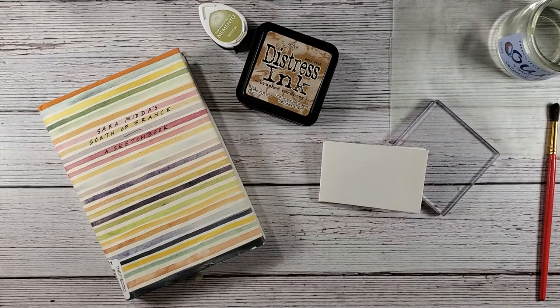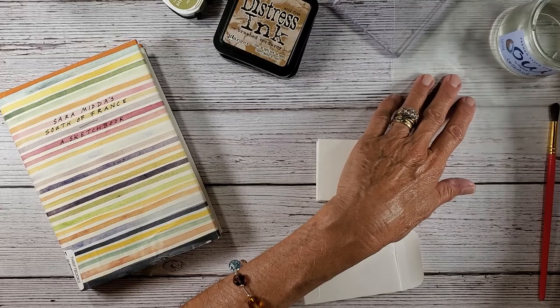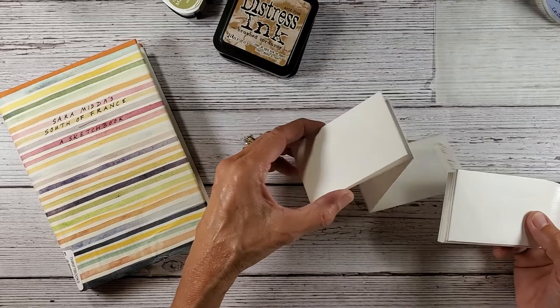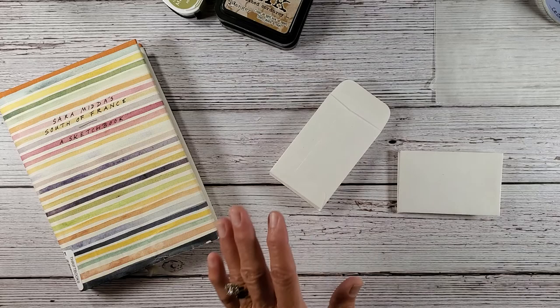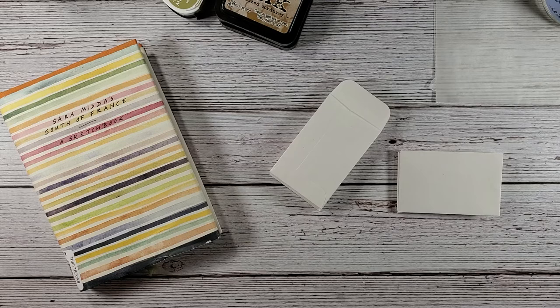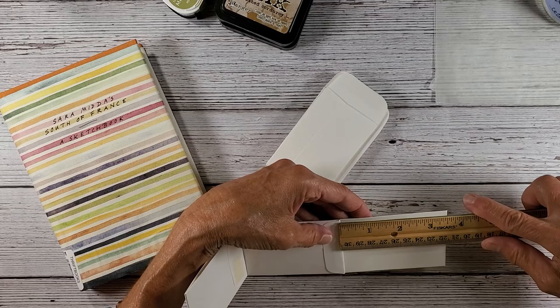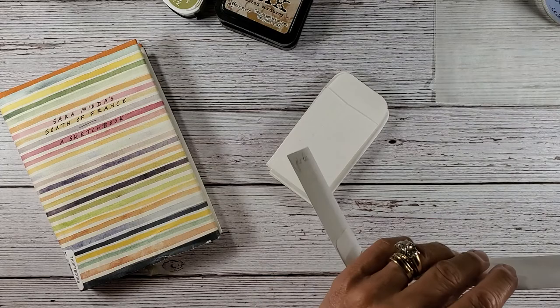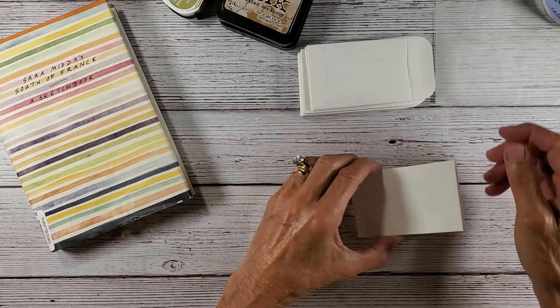This is going to be a fun little project. I don't know if we'll get it all done in the first video, but let me show you how you're going to attach these together. So these are the coin envelopes, and they're small. I buy these in a large box. I thought I was all set ready for this, but I'm not — that only makes me human. When you have the flap down, these measure 3½ by 2½. I've had to make little notes on it — 'glue here' — otherwise I won't remember how to do this.